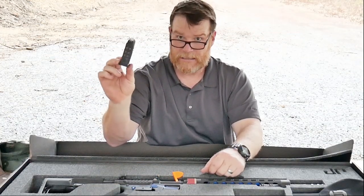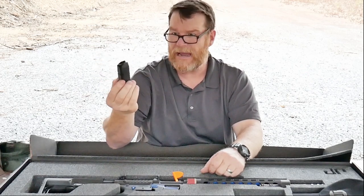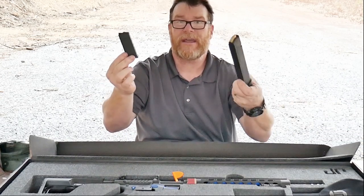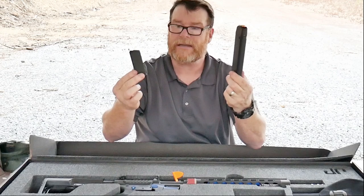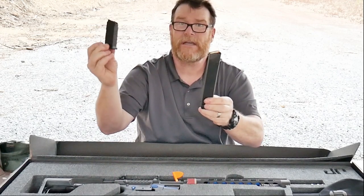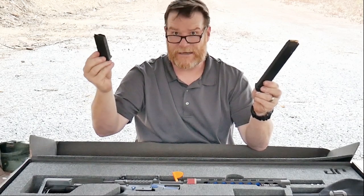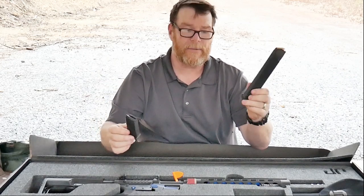There's a 10-round magazine included. This also takes Glock 17 and Glock 19 mags. Lucky for us, we live in a state where you can use something like this — unlike New Jersey, where thanks to Phil Murphy and his group, I don't think you guys are even allowed to have five-round mags.